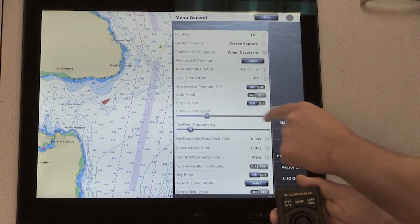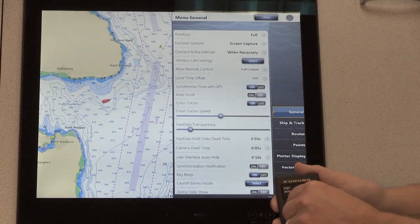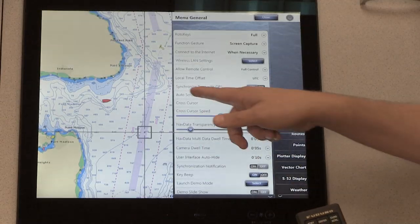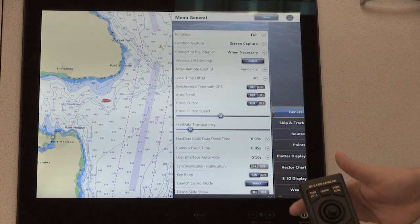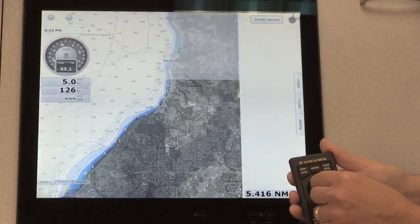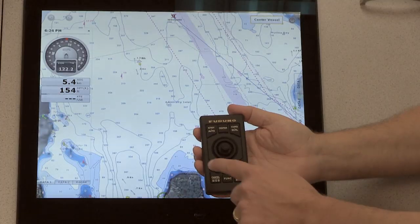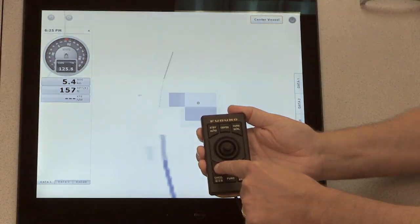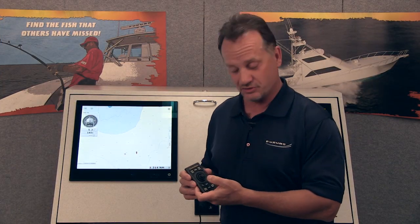I can actually control the cursor speed — I might want to increase it to maybe 10. You can see when I bring the cursor, it's a little bit faster. There's also a new feature called auto scroll, which is really nice when using the MCU remote controller. When I turn it on and close this window, you'll see that as I move the cursor to the edge of the screen, it'll pan automatically. Additionally, there are dedicated zoom in and zoom out keys. You can see I can use those keys to zoom in or zoom out the TZ Touch product — and that works on the radar display, the sounder display, and the chart display.